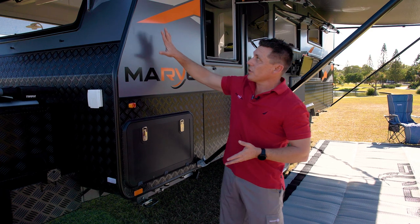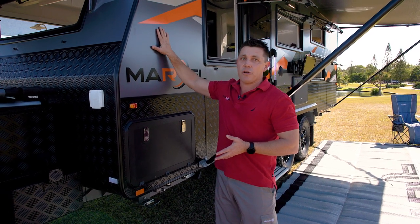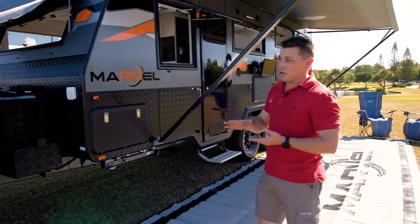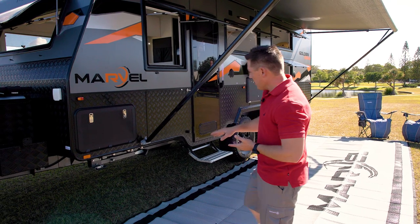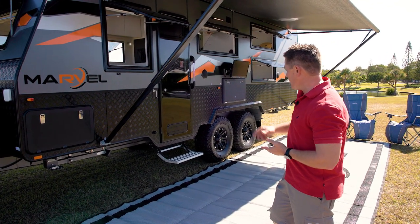Starting at the front, you'll notice you've got your dark charcoal grey Alucobond, which is great for sealing, great for strength, great for insulation. We're on an Australian built steel chassis, which has got a six by two inch A-frame that runs through, tapers down to a 4x2 running the whole way through with a double emanated chassis underneath.